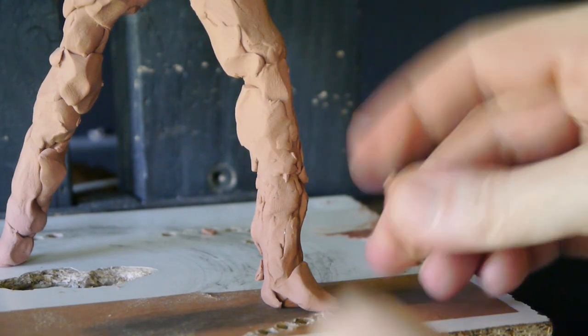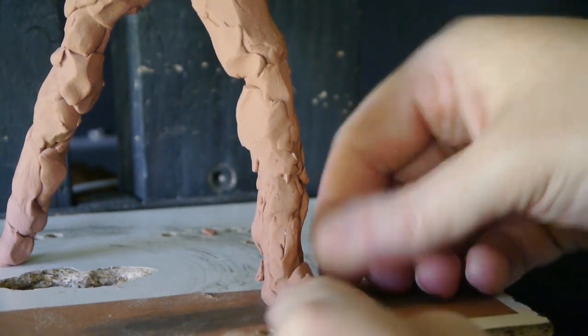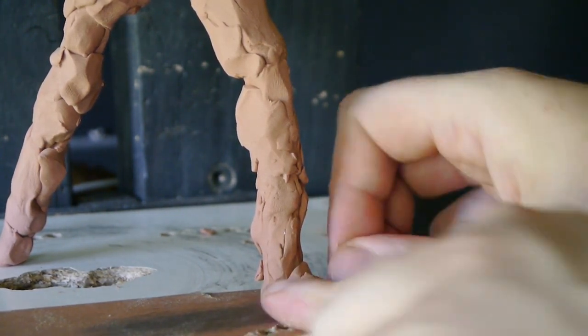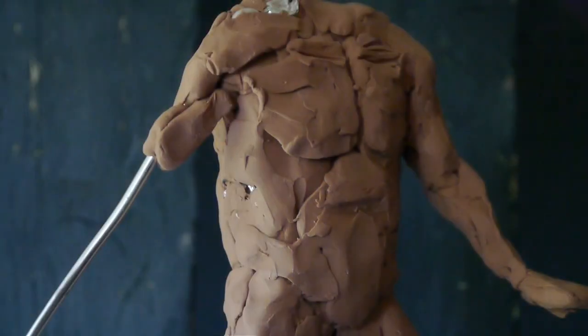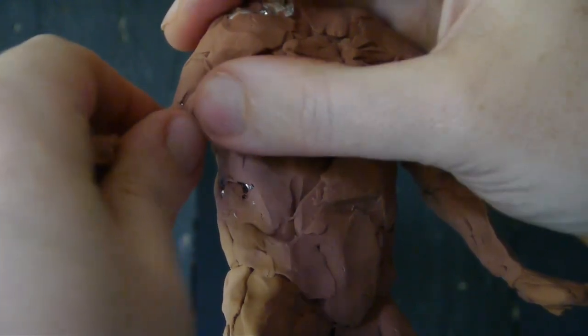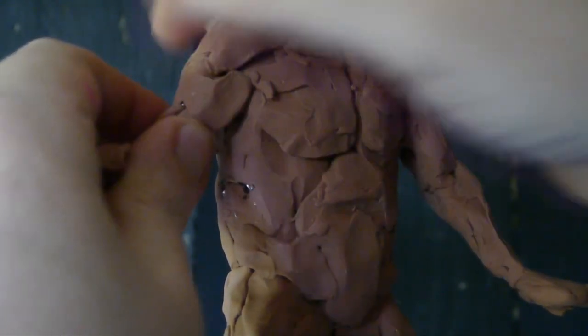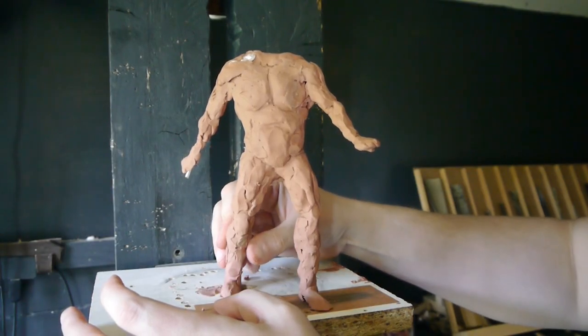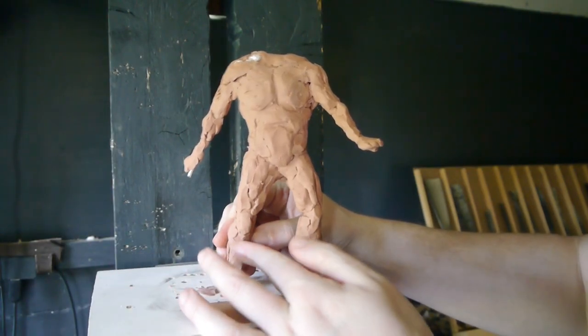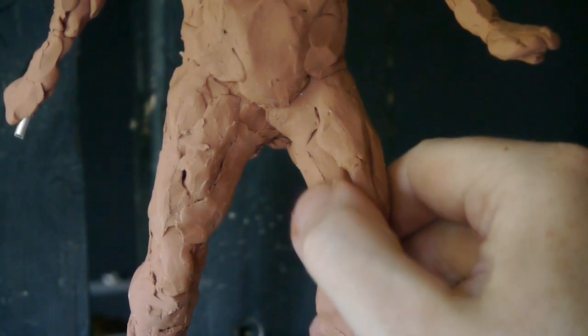Now I'm just building up to the feet, adding some little bits of clay. While I'm doing this I'm looking at references — I have a Pinterest board up on my computer. At the moment I'm looking at a reference of a male, sort of a stocky male body, so you can see I'm trying to form muscles there a little bit.